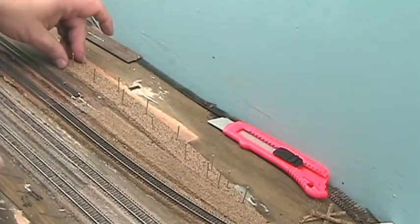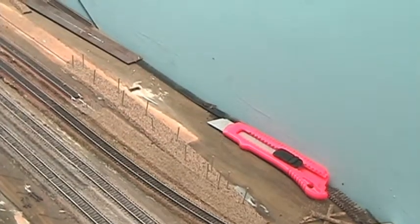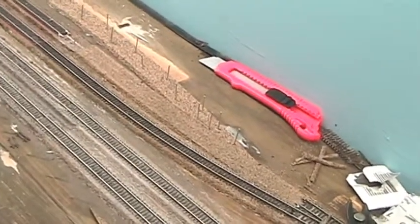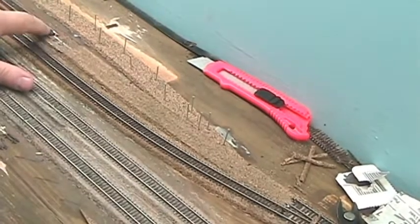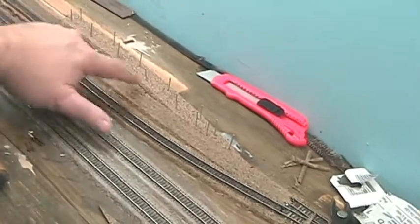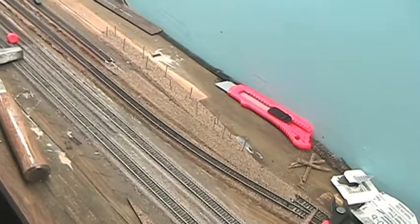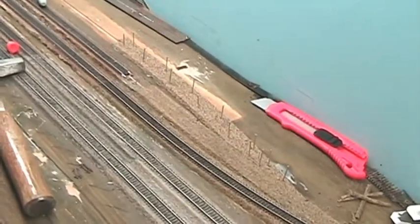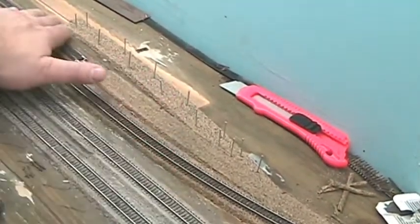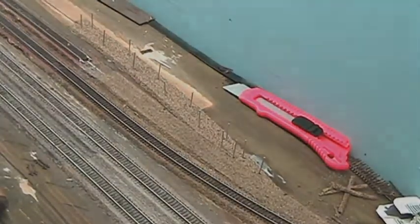I think we're good to go here. So I started earlier before I did the weathering on the model — I spliced in this turnout, and now I've essentially spliced in the roadbed where the diverging point of the turnout is going to go. Next on the list, once that dries, is to start sanding this down so I get a gradual taper in here. So anyway, I think that's it for now. Ta-ta.